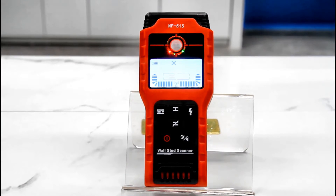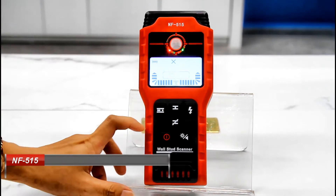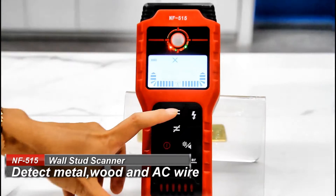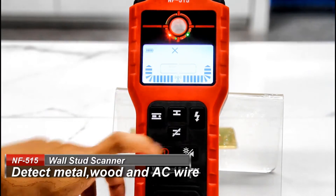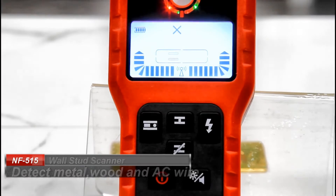Today I'd like to introduce you Wall Scanner NF515. This product is to detect metal, wood, and AC wire in the wall. It has four detecting modes. Now let me introduce it for you.